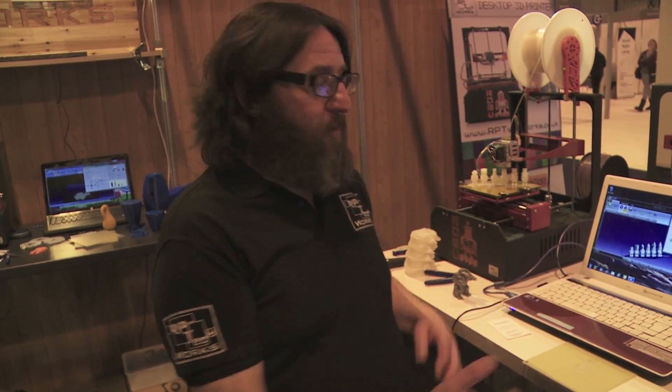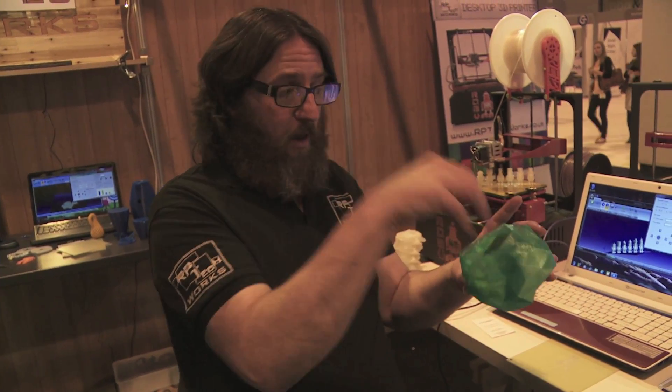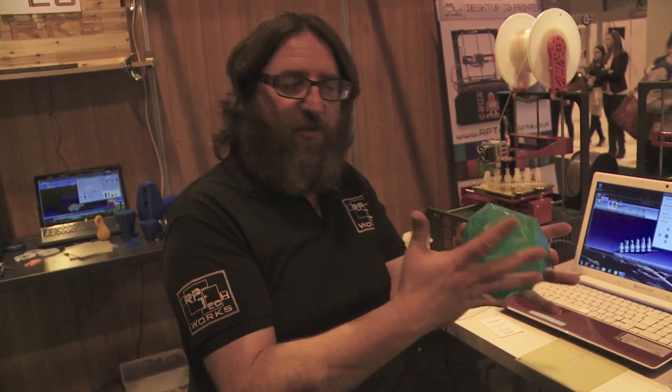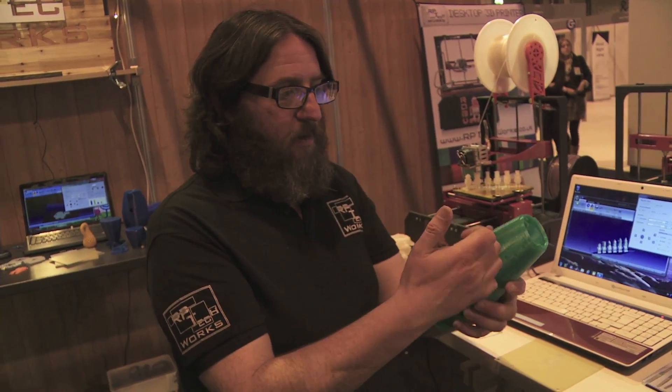Within the software of the machine you can set how much plastic is being injected into the model. So you can make something very fine and delicate and quite flimsy — if you want to get a light in there and have light projecting out through the plastic — or you can make something absolutely solid that you can use as a vessel, container, whatever you want to do.